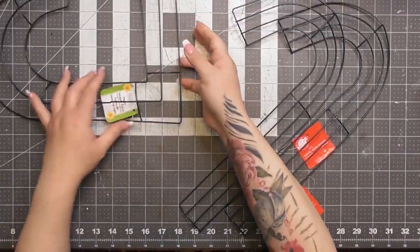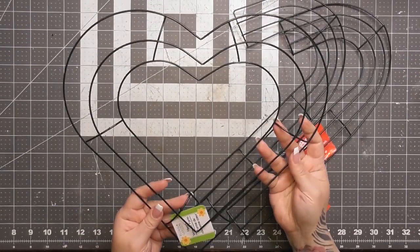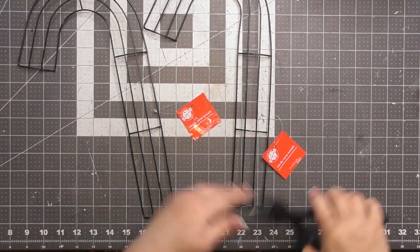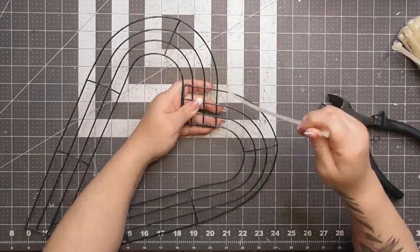Here are the two frames we're going to work with. The main frame is a heart wreath from Dollar Tree, and then we've got two candy cane forms from Dollar Tree — not a heart wreath. I had someone message me saying they wanted to make a heart wreath but didn't have any frames, so I thought: what are the chances you have two candy cane wreath frames?